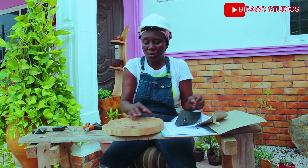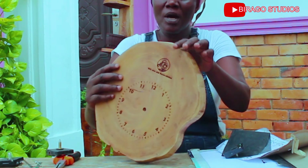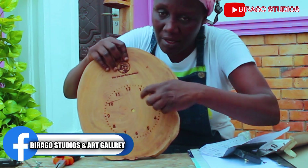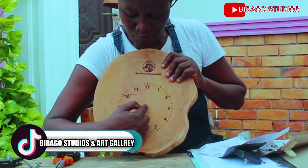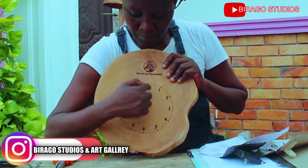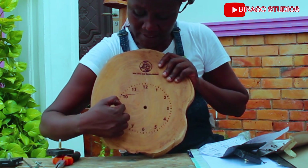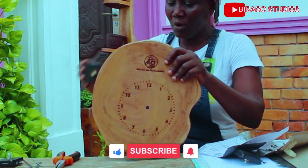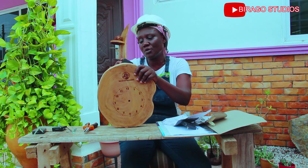Once we have the chamber for the clock mechanism and you've used your template to get the hours and minutes right, the next step is to drill a hole. As you can see, I have drilled a hole almost in the middle — between the 12, the 6, the 9, and the 3 — where I can easily slot in my clock mechanism. I'm going to slot in the clock mechanism and then put in a battery to see how it works.